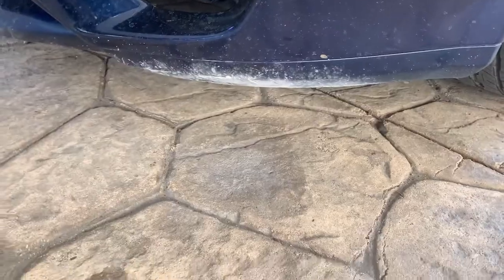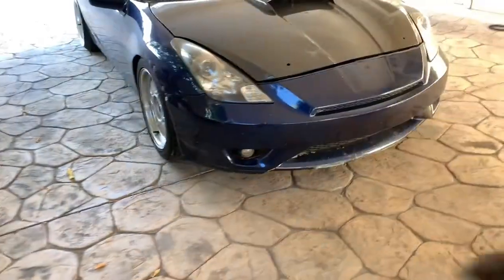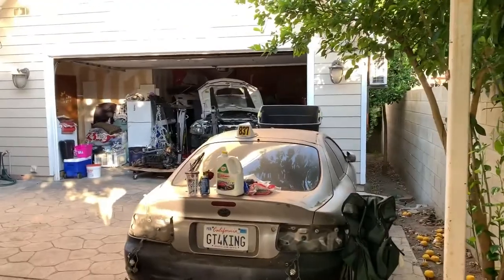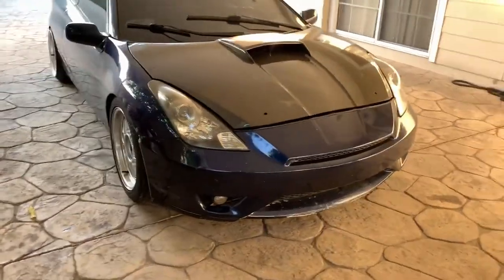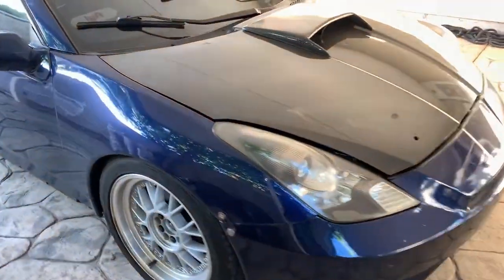I'm also gonna go four-by-four so I don't have that problem. There's a bunch of dirt there — I even scraped it once, right there. Just temporary for now until I probably get the lift and make it four-by-four instead. Should be easy.